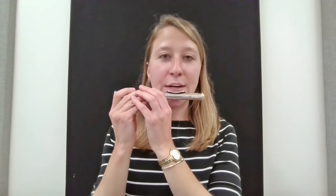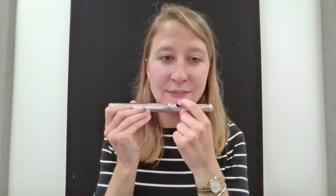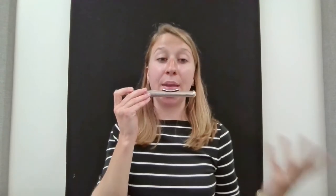Get that flute in the crook of your chin. You want to feel that edge of the hole right against that bottom lip, centering the hole right under your nose in the center of your lips, and then when you inhale —